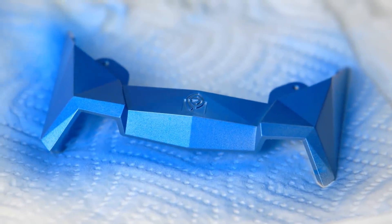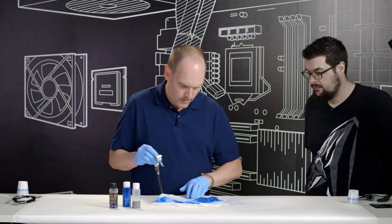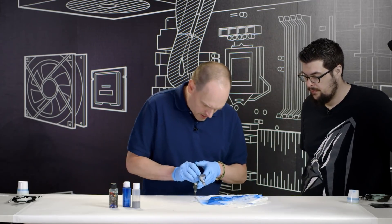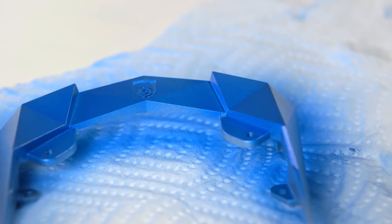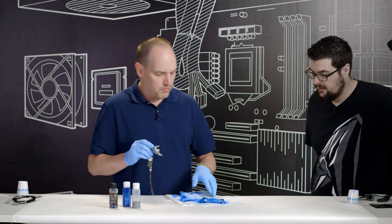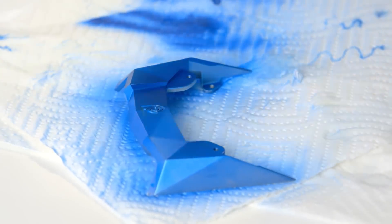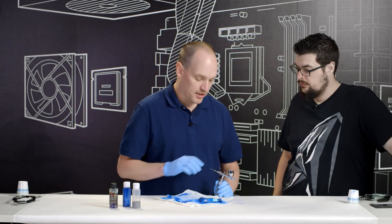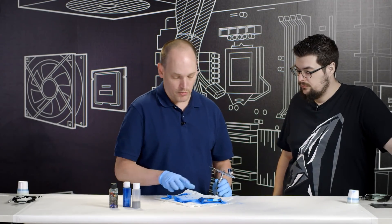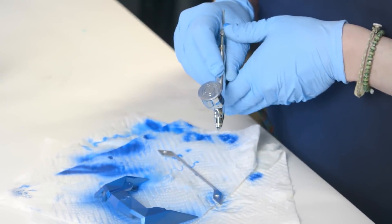The great thing about using water-based paint is it dries quickly versus using an aerosol can where you're dealing with mostly enamel paints that have a cure time — sometimes 24 hours. With water-based paint I can add layers upon layers within minutes. That piece is about 95% complete — when it fully dries I'll come back and see any areas I didn't hit and do the back side and underneath. Now we'll move to the next piece, which is the little side skirt for the GPU.